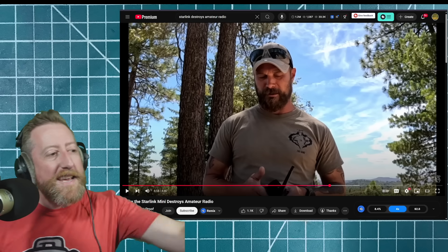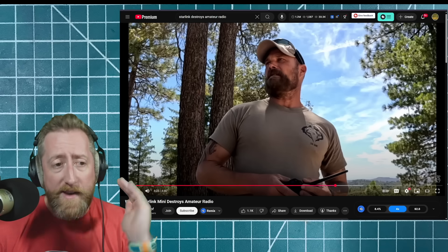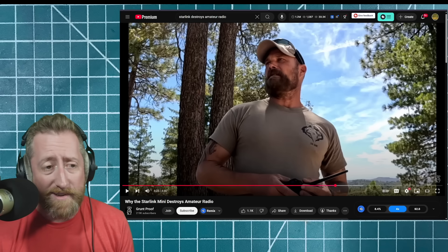You can't make a title like that — I'm here reacting to the title. Why the Starlink Mini destroys amateur radio, sir. He seems like a good guy though; I hear him. Ham still has very many uses. You can see those summits in the background — if you had a Yagi, you could hit that with a Baofeng behind it. An Elk antenna or an Arrow antenna, even onto a Baofeng, and you'd be able to hit that. We can hit the ISS with a Baofeng.